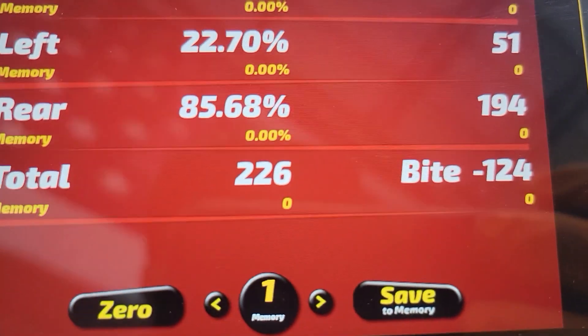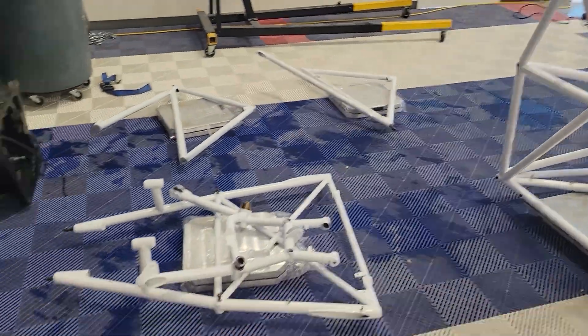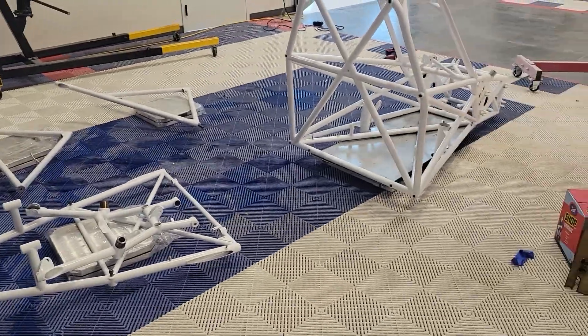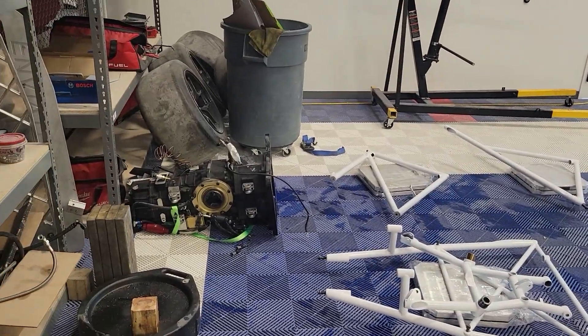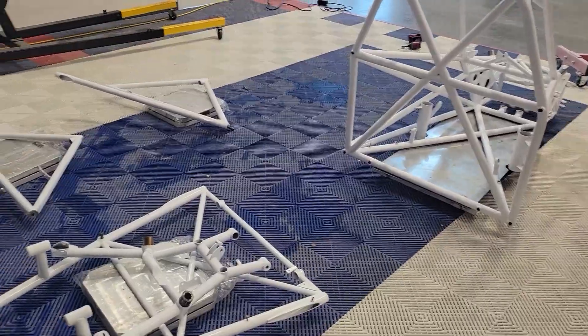I weighed all the chassis pieces. Main chassis: 159 pounds. The rest of it adds up to 226 pounds total — not bad. I think the first chassis was like 260 pounds, so this one's quite a bit lighter, which it should be because the gearbox is half the chassis. I'm not gonna weigh that separately.